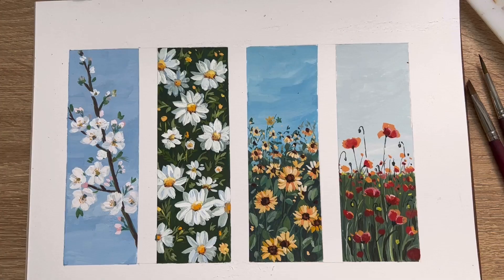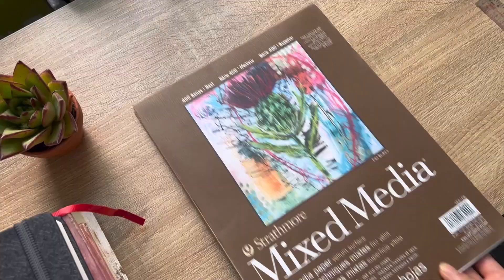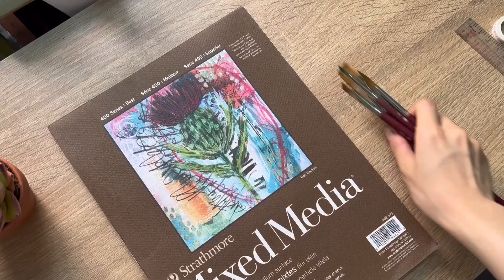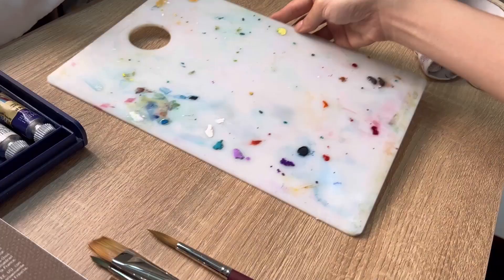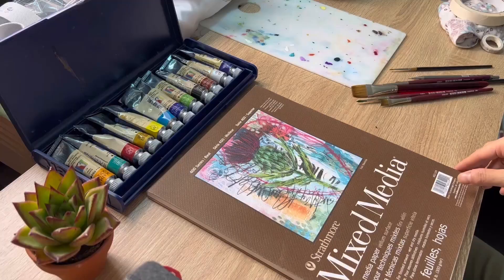Hi everyone, I'm Zoe and today I'm gonna show you how to paint a mini landscape with gouache. Today we're gonna use mixed media art paper from Stratmart, Brinton's brushes and gouache from Mad Mary. Let's get started.